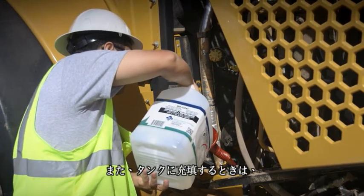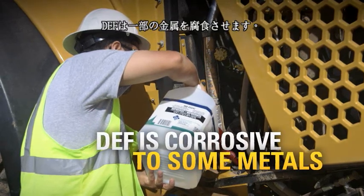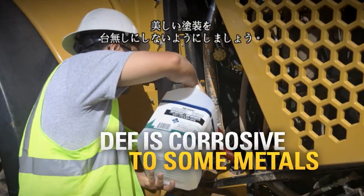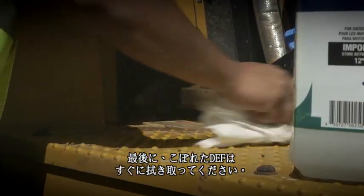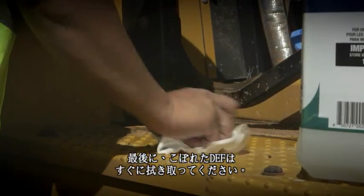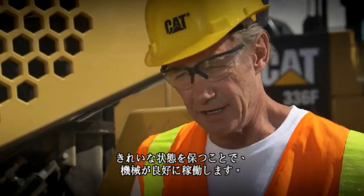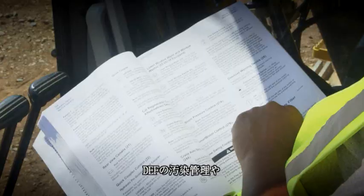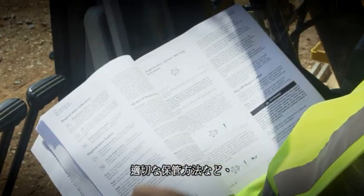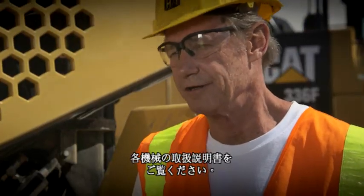Also, be careful filling the tank — you don't want to overfill it. DEF is corrosive to some metals and you'd hate to mess up that nice paint job. Finally, you want to clean up any DEF spills immediately. Sounds pretty simple. Well, it's just like hydraulic fluid or diesel fuel — keep it clean and you keep it running. If you need a reminder, your machine's operation and maintenance manual has plenty of information on DEF, including contamination control and proper storage.